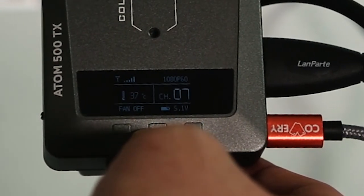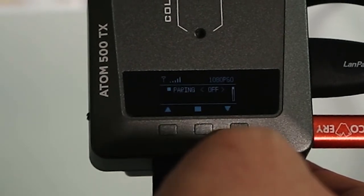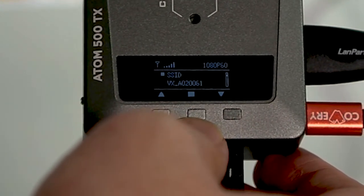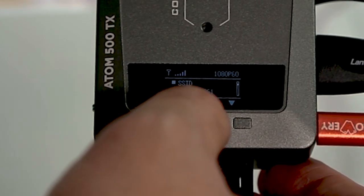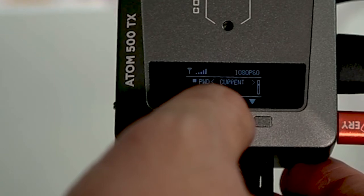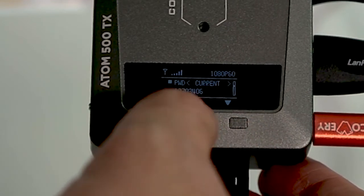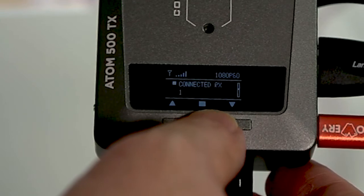To go into the menu, hold the center button for five seconds. In the menu you'll first see pairing, which is set to auto — so whenever the transmitter and receiver are on, they're automatically paired. Next is SSID: you'll see 'VA_' followed by a serial number. The Adam 500 generates its own Wi-Fi like a router, and this is the network name you'll connect to on your mobile devices. This is the default password — each unit has its own unique default password, but you can manually change it so others can't tap into your feed.